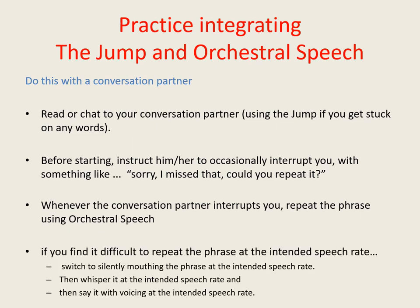Sometimes when students first start this exercise they find that they struggle to repeat the phrases they're asked to repeat using orchestral speech, and because of this the words don't come out at the intended speech rate. If you find this happening then you need to add a couple more stages to the procedure. Start by silently mouthing the phrase at the intended speech rate, then whisper it at the intended speech rate, and then finally say it with voicing at the intended speech rate. Once you start to feel confident that you can manage this exercise without these extra stages, try to use orchestral speech with your full voice straight away. The stricter you are with yourself with regard to maintaining your planned speech rate, the easier you'll find it to do.